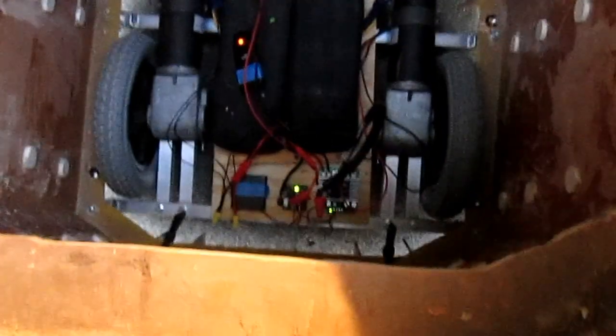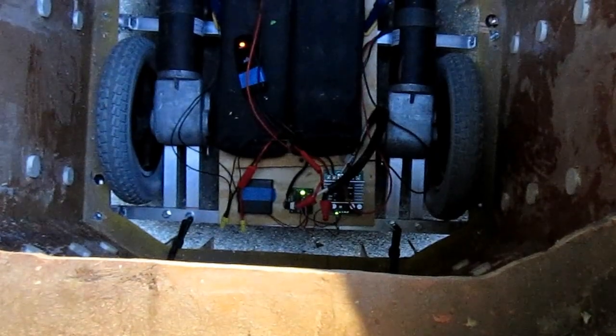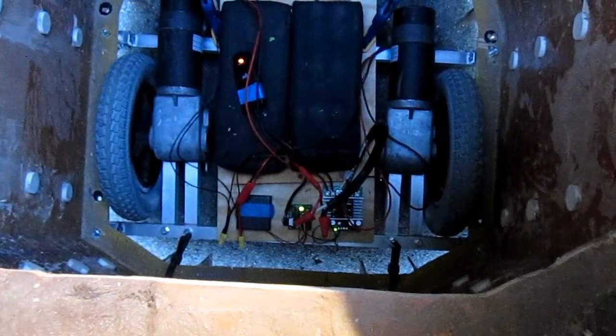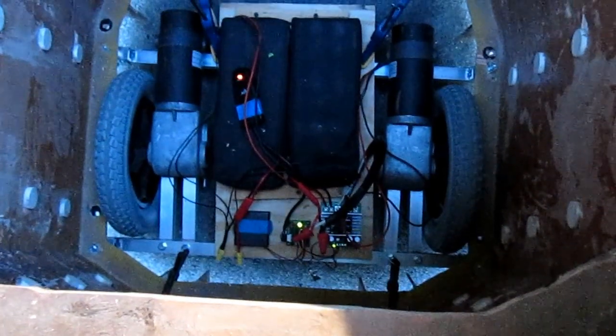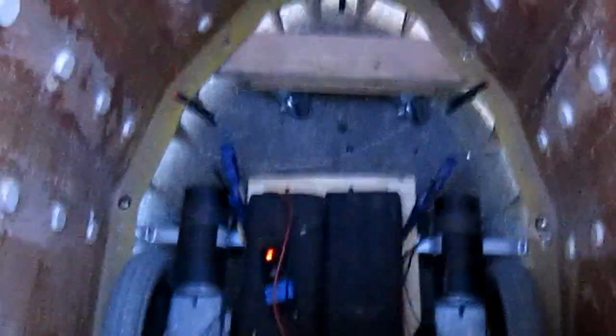Next to it is a Sabertooth 60 speed controller, which is regulating the amperage going to each of these motors. The aluminum frame supports the Dalek, and we'll get a little shot here of the movement.